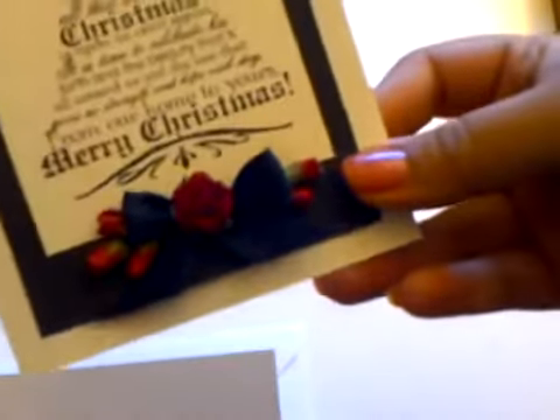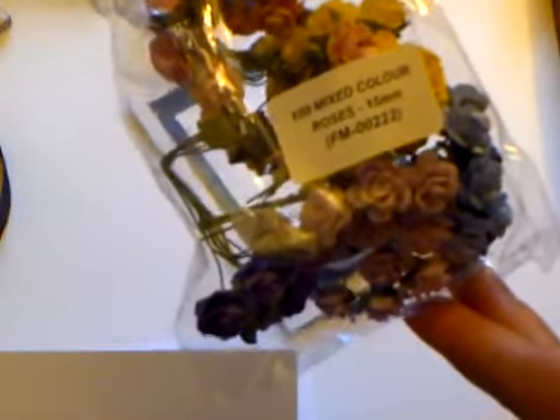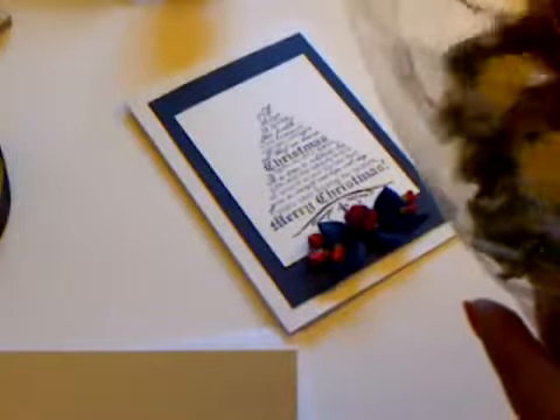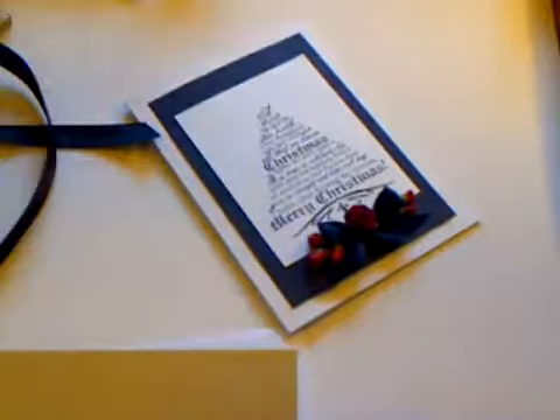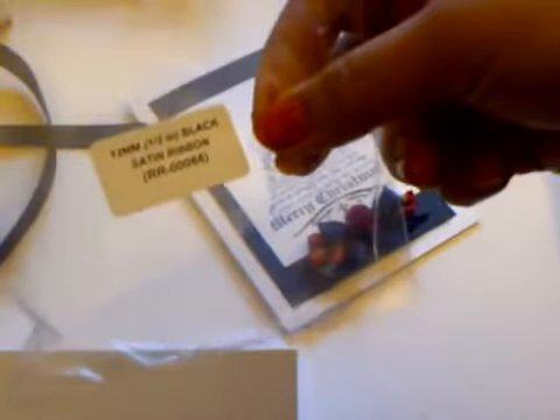The large rose in the centre - I'm going to zoom in and show you - it's from this mixed pack here and the code for this one is FM-00222. You've got two different shades of red, like a bright red and a deep burgundy colour, so it's a really nice pack to have. I've also used these beautiful rose buds, code BUD039, again in a really lovely red shade, and I've also used this satin black ribbon here, code RR00066 - the half inch black satin ribbon.